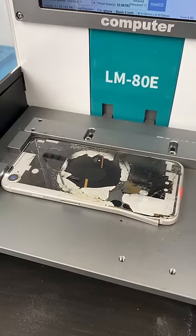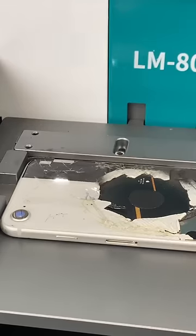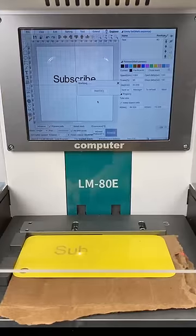Because Apple made the back glass glue stronger than Thanos, this is the only efficient solution to fix iPhone's back glass. But these machines aren't limited to iPhones — you can pretty much laser anything you want.